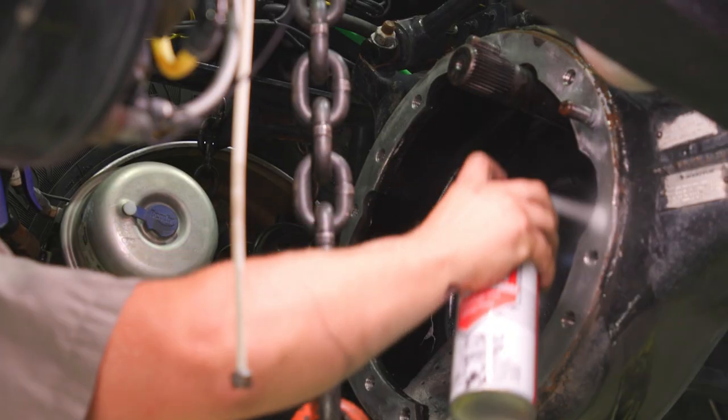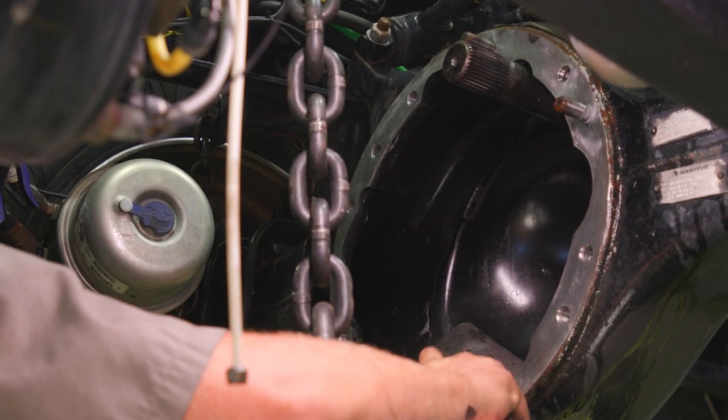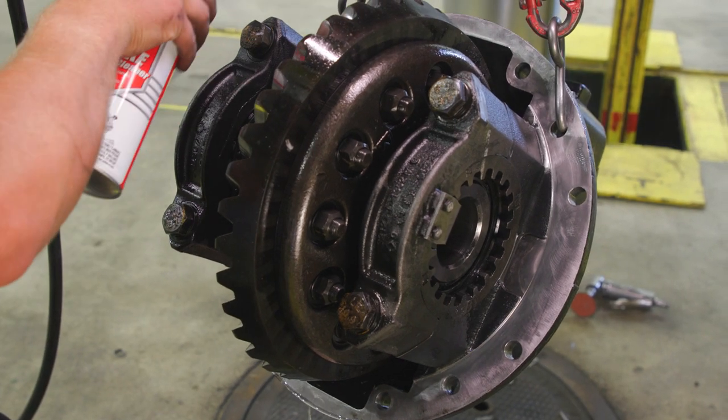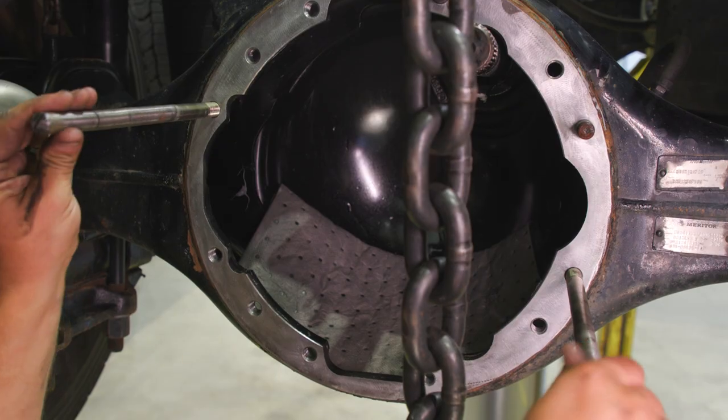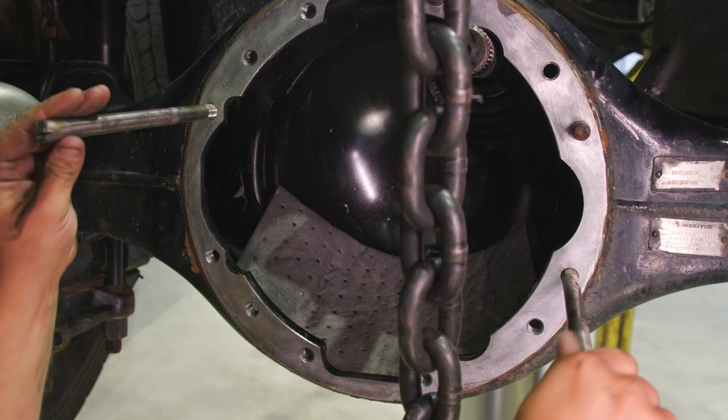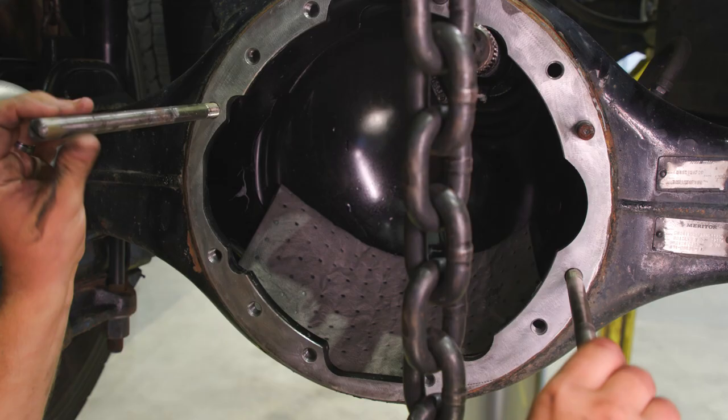Fourth, using spray brake clean or carb cleaner, clean the carrier and axle housing surfaces and let air dry. Fifth, using either 12 inch or 14 inch 5/8 inch by 11 studs, fully thread the studs in at as near as possible the 3 and 9 o'clock positions of the axle housing. Bolts with a smooth shank are best. Threaded rod will not work as the carrier will not slide on the threads of the threaded rod.